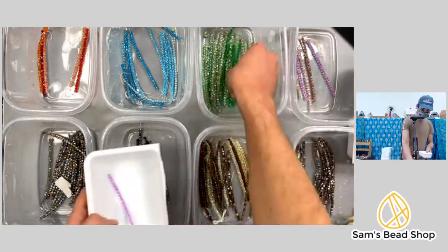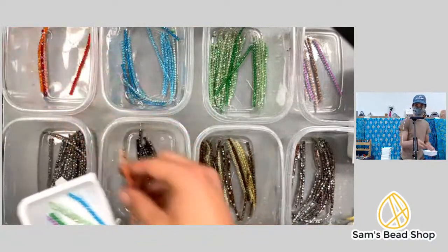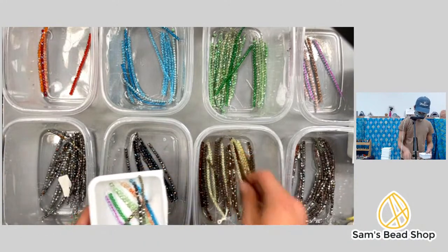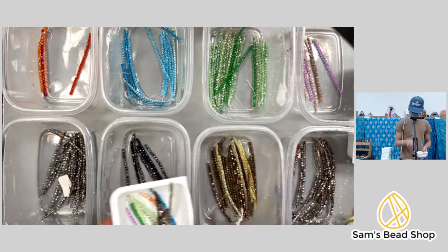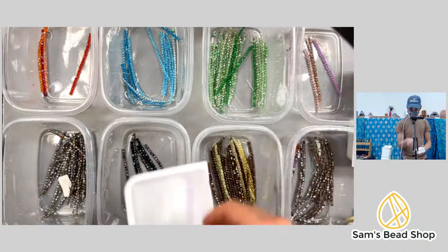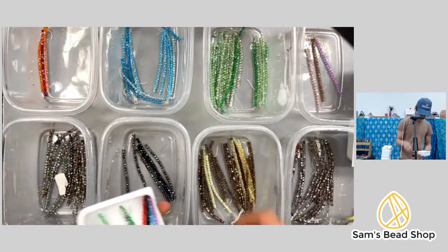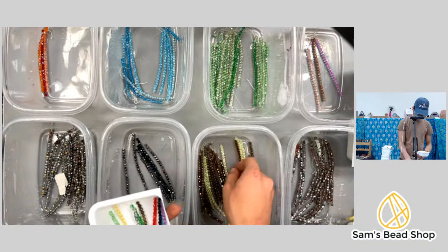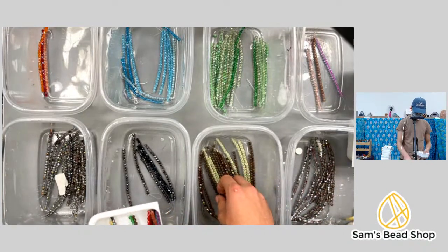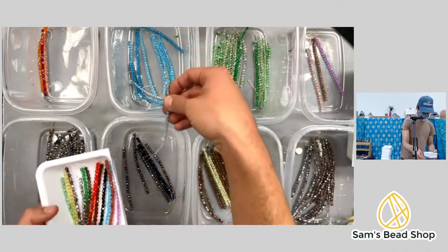Counting one through thirteen — multiple bags. The bins are starting to balance out now, so it changes as we get near the end. Counting to thirteen.